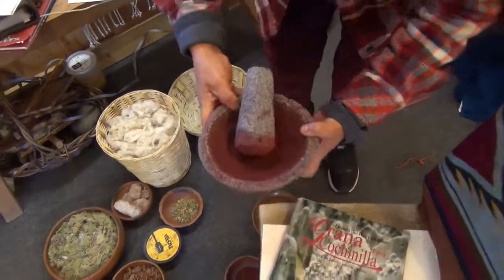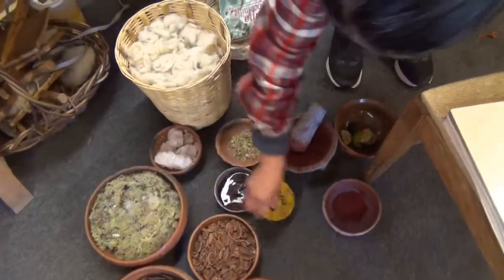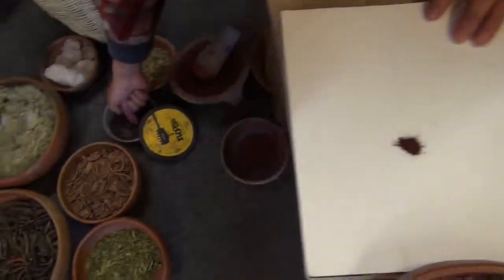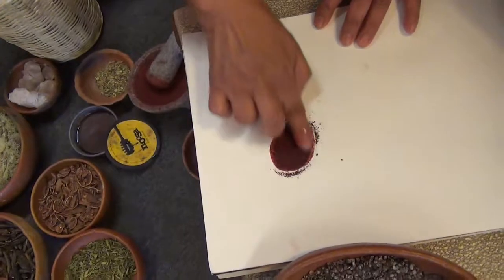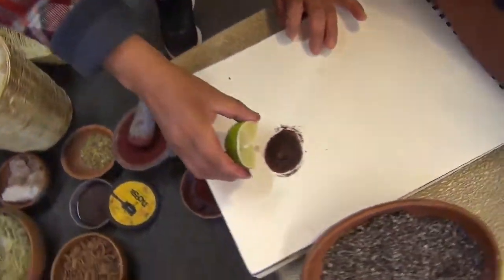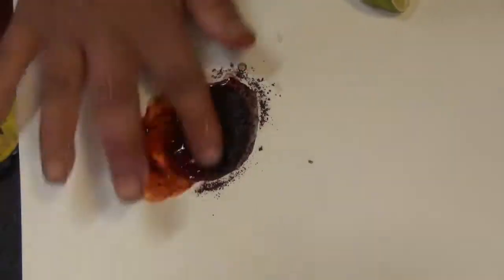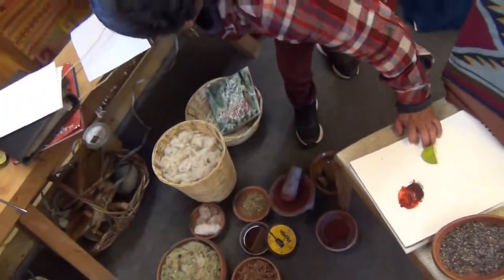Right here I can show you how we get three different colors using just water. At home you need a big pot of boiling water — this is the first color you get. To balance the pH we use lime juice, because if you don't balance the pH the colors won't stay; they're going to run.